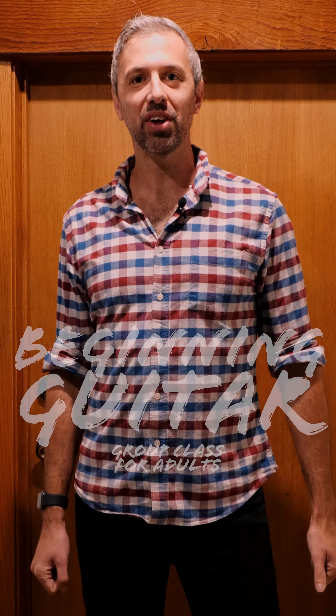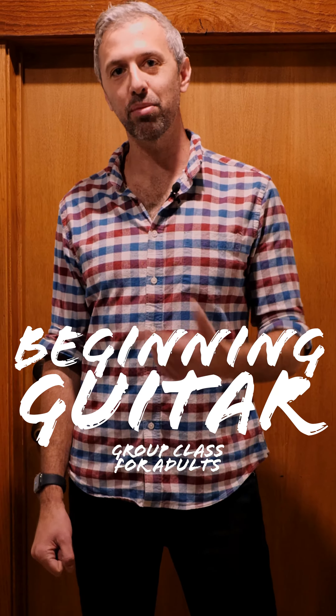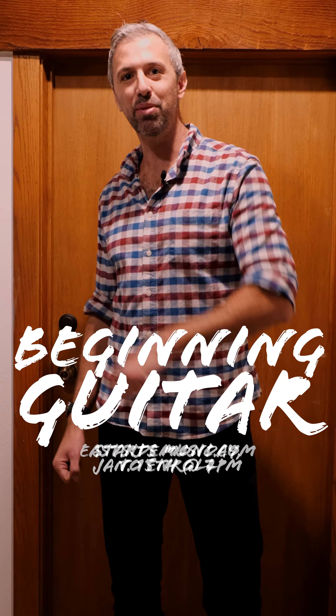Hey everybody, it's Alex from Eastside Music here in Austin, Texas, and I wanted to introduce you to Brandy. She's our guitar teacher, and she's going to be teaching the beginning guitar class, which starts on Mondays in January. Let's go meet her.